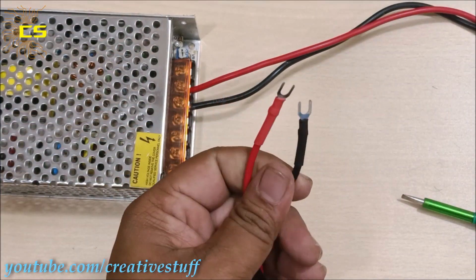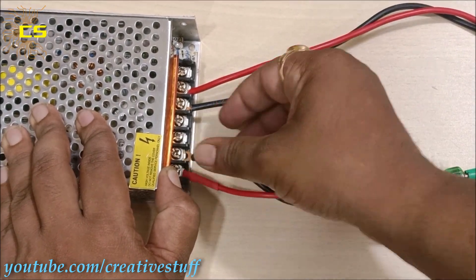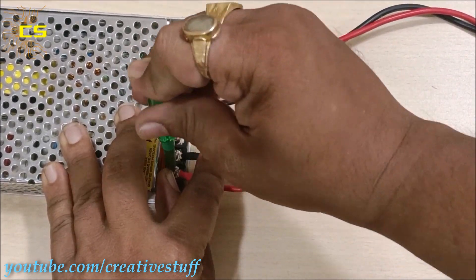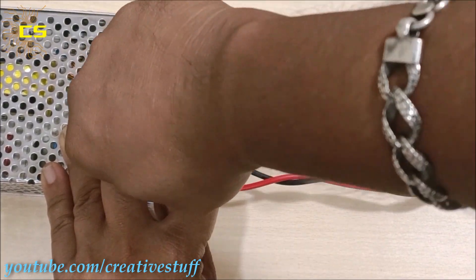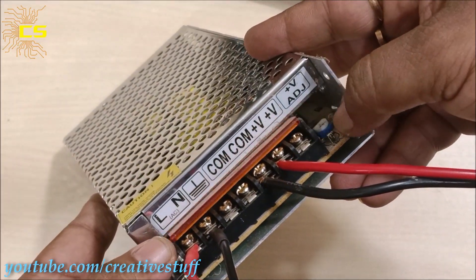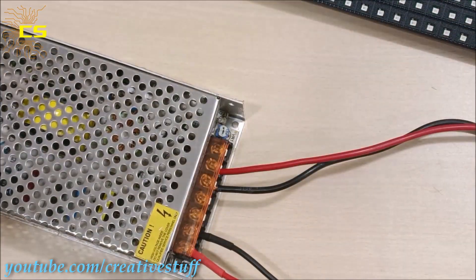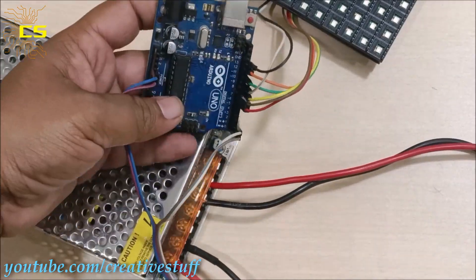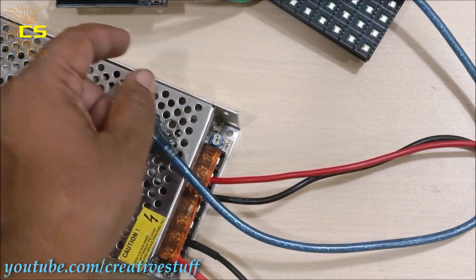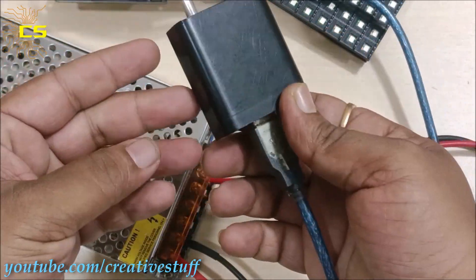Then connect the power cable to provide power to the power supply. To provide 5V DC supply to the Arduino board, I have used this 5V adapter. With that, our connections are done.